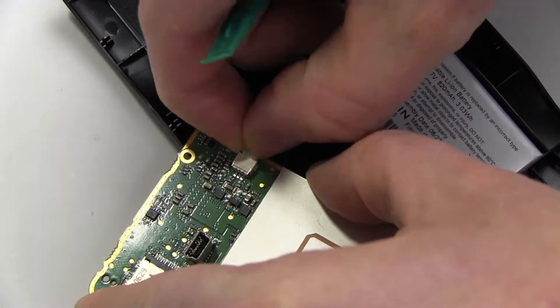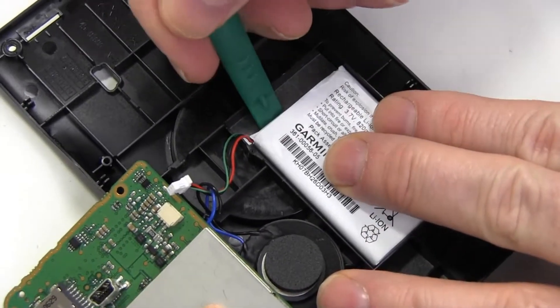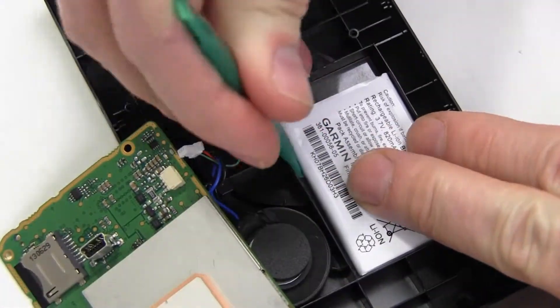Disconnect the original battery and remove it.